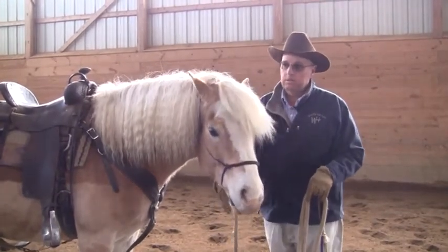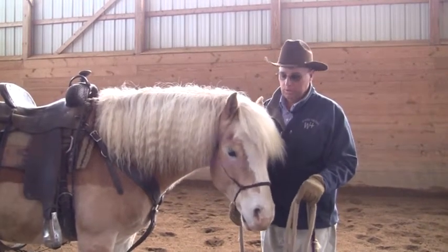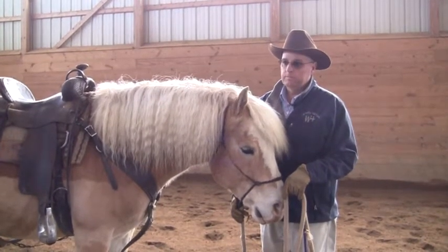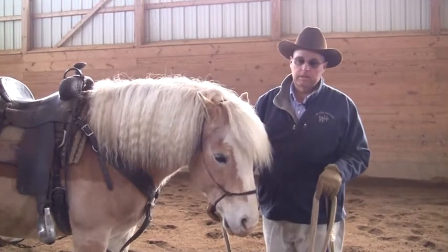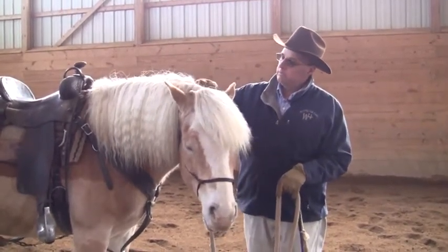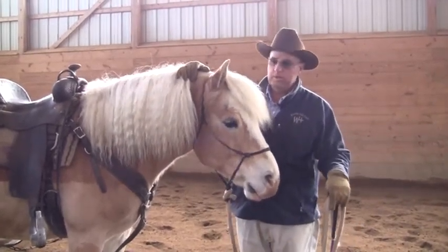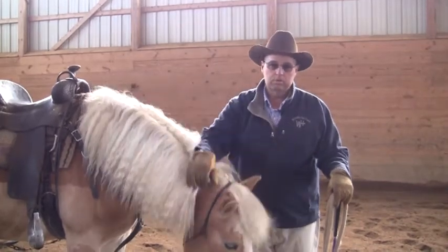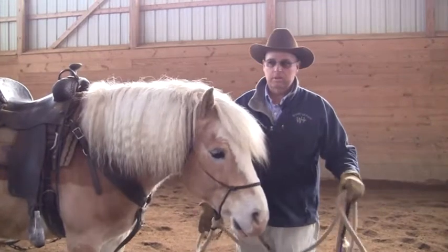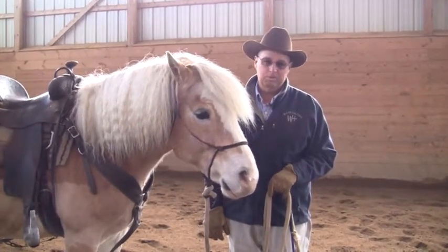Less than half of what we do is mounted. We're working continuously on just getting these horses to where they can be used safely and enjoyed. Most trainers just want to climb on their back and zing around in circles and use a crop to get their leads right. You've skipped a lot of steps to get that done, and that's why there are a lot of half-done horses in this world that nobody wants.